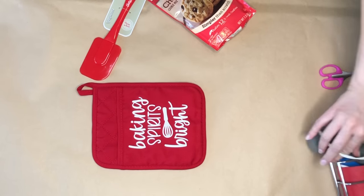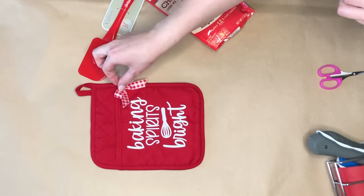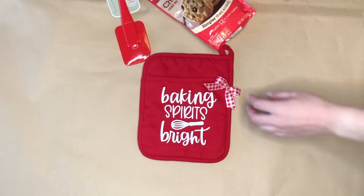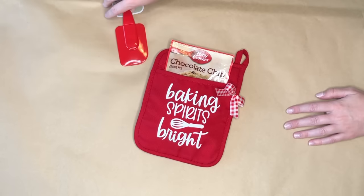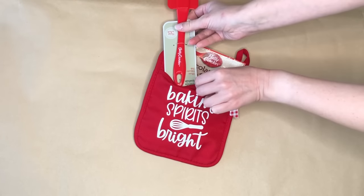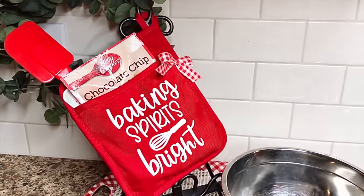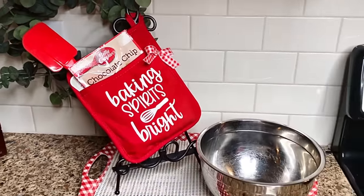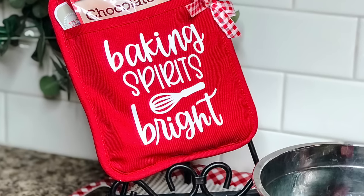You can either add a glue dot from the Dollar Tree or a piece of tape. For mine I added a bit of hot glue because I'm going to be using this mainly as a decorative gift, and then I tucked in the chocolate chip mix and the rubber spatula. This is a super easy and inexpensive gift to make and I love the way that the iron-on from the Cricut just enhanced the project.